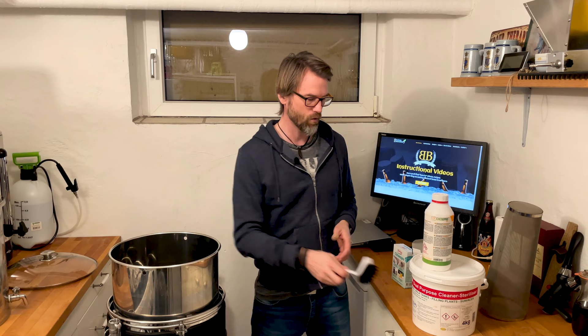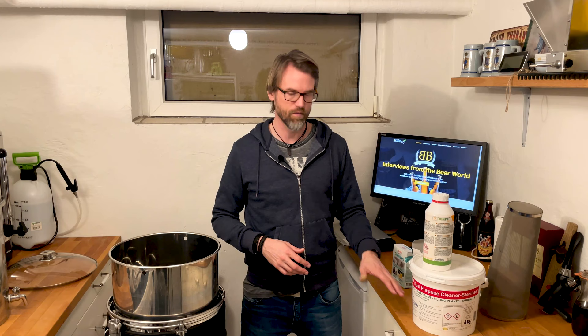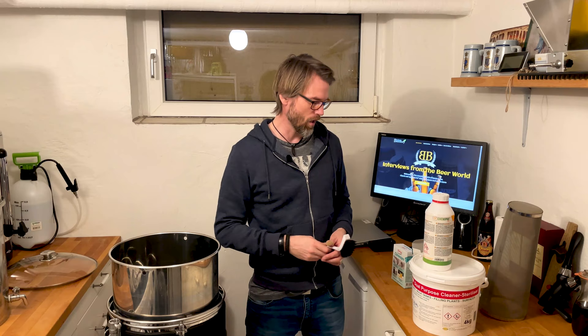If you want something more efficient, you should use a PBW or whatever — something that's meant for the brewing industry or food in general.